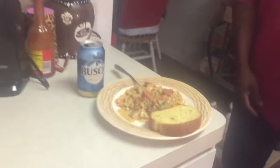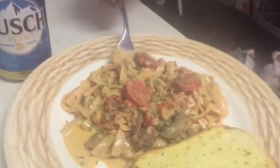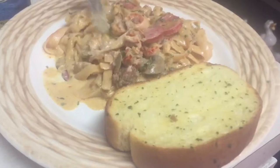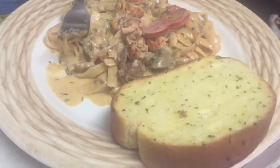Let's show you how this looks — crawfish Cajun spaghetti! Look at that. You got your parsley flakes, your sausage, crawfish, mushrooms, noodles, that creamy sauce, and your garlic bread. Y'all just can't tell me nothing — hit that music!